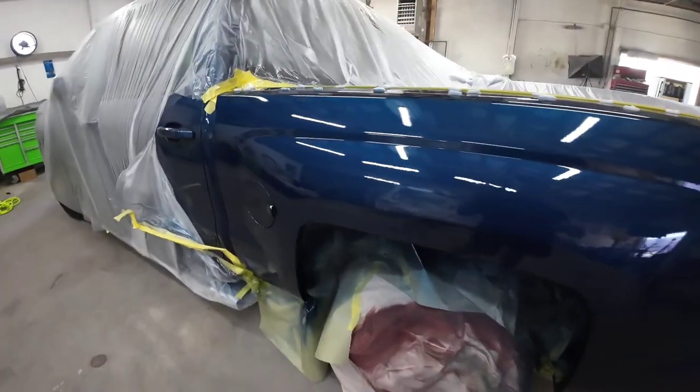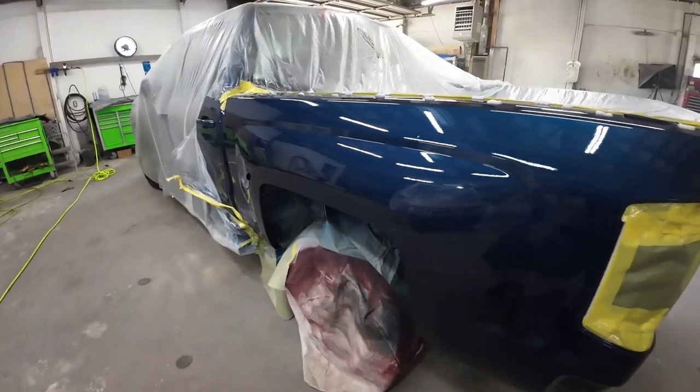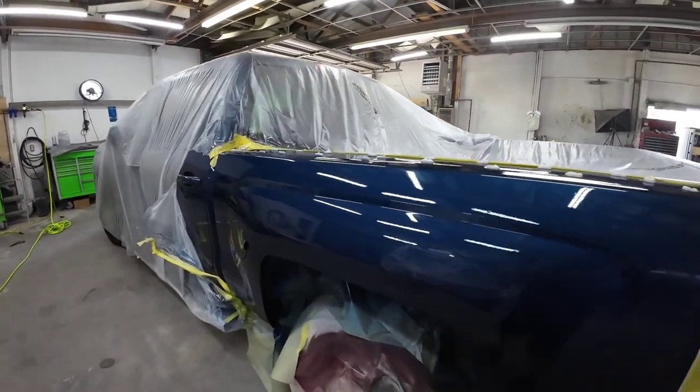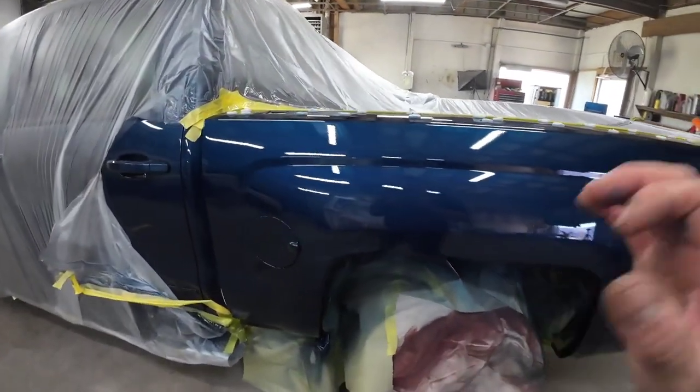There's a real simple way to correct your clear coat from orange peel or dust, and in this video I'm going to show you exactly how — we'll go through and de-nib the dirt and buff those out to get this ready for the customer. I appreciate each and every one of you watching. We'll see you next time on Garage Noise.